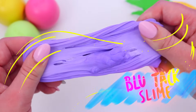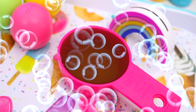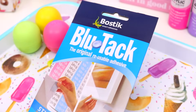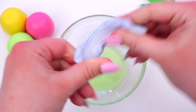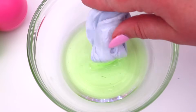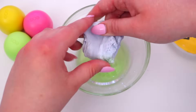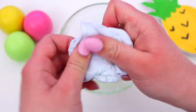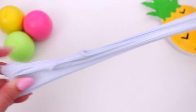Moving on to another two-ingredient slime — we are going to be making blue tack slime. The first thing you're going to need is some hand soap, so just add a little bit to a bowl. Then take some blue tack and start working it with your hands to warm it up to make it a bit stretchier and easier to work with. Dip the blue tack into a little bit of the hand soap and start pressing them together so the soap mixes in. You'll find the blue tack gets softer and stretchier the more soap you add, but if you add too much soap it actually makes the blue tack quite sticky, so just keep an eye on that.